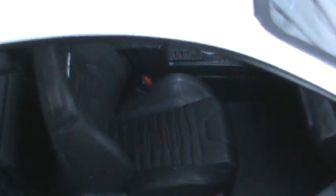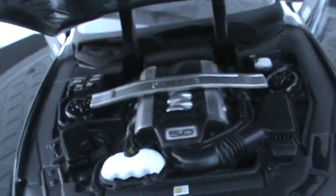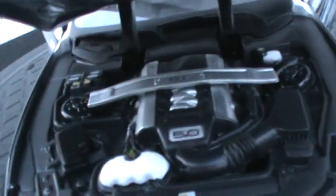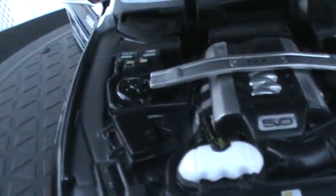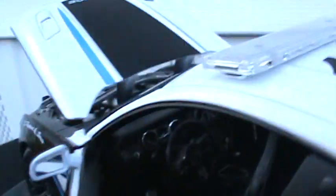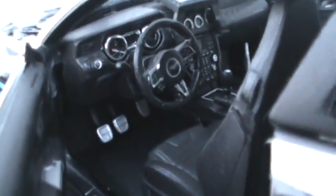I just now took it out of the box and off the display stand. Your nice 5.0-liter V8 engine is in here — this time it's just a block of plastic but it's done very well. Let's see the interior from the driver's side — they've done a real good job.